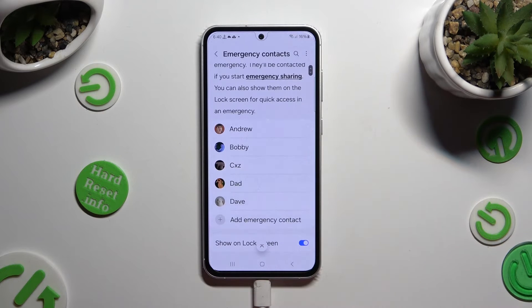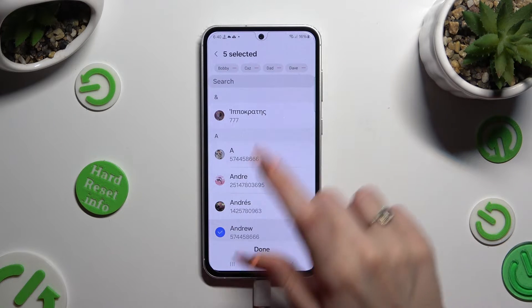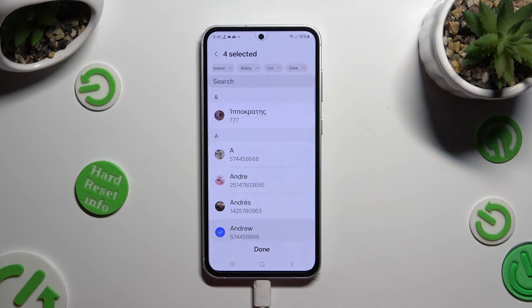In order to remove one of those contacts, you can tap on add emergency contact again, click on remove icon next to the chosen one, and tap on done.